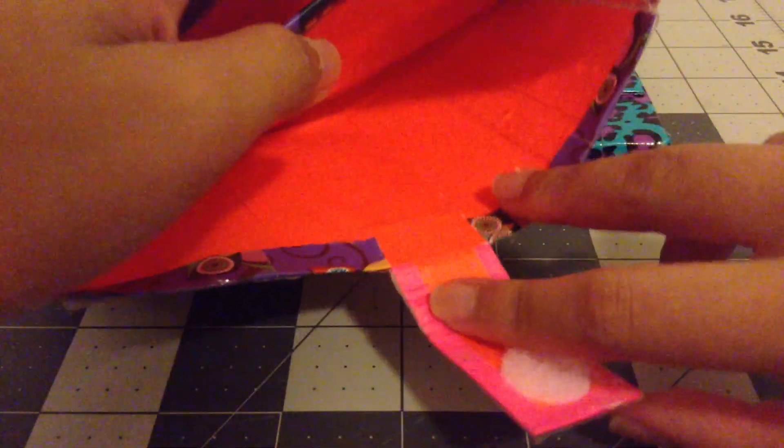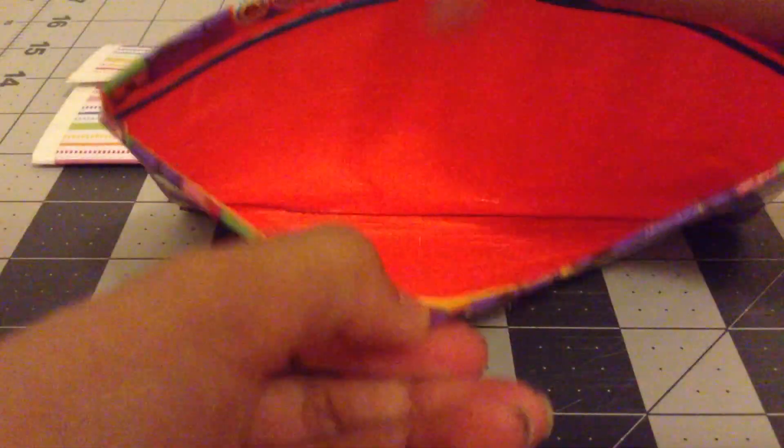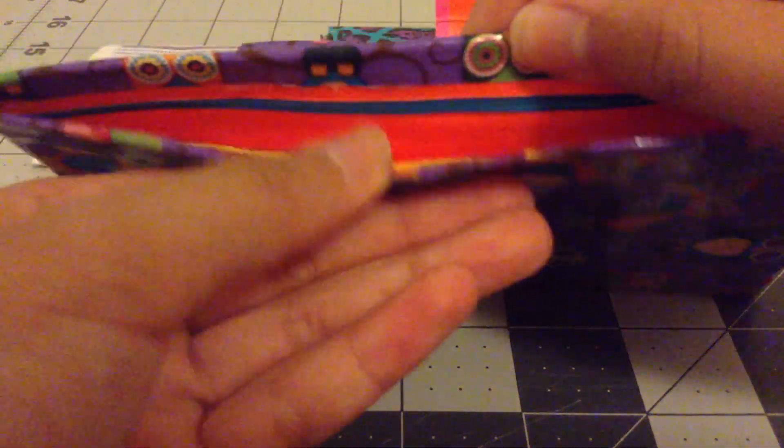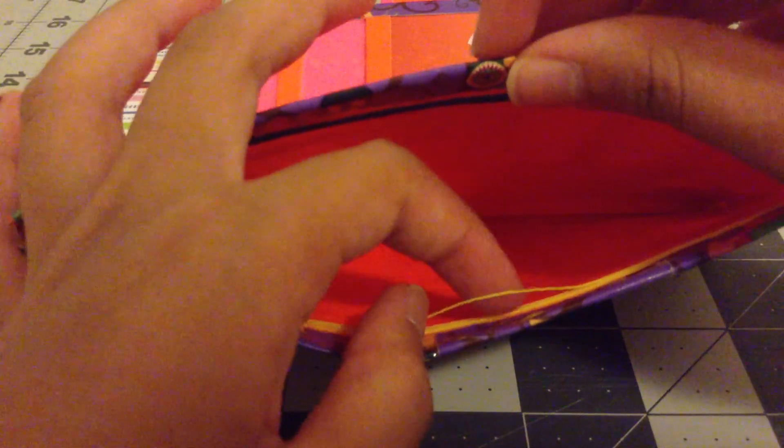There is a slot for your phone and this fits an iPhone 5, iPhone 5s, and iPhone 5c, or any other phone similar to that size. Then there is a ziplock coin pouch — this is the Glad double ziplock. It's really big and I broke it.